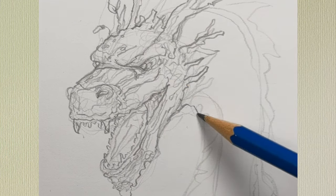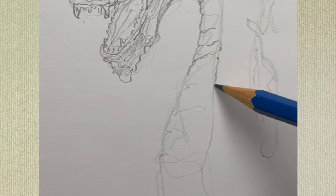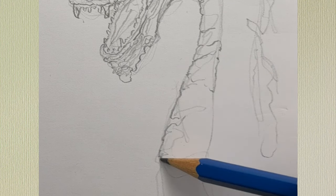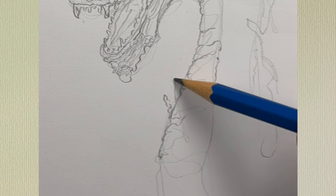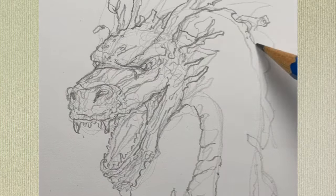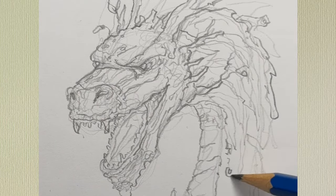Then working on the dragon's neck — the front or ventral side is going to be a little bit different than the rest. It's going to be these kinds of scales, taking inspiration obviously from a snake. Then just keep working my way down the whole back of the neck.